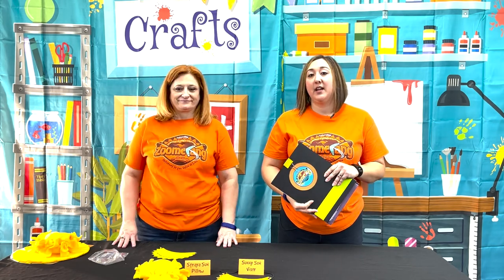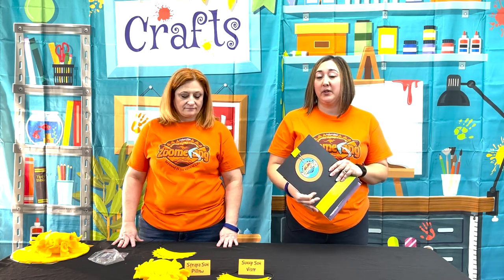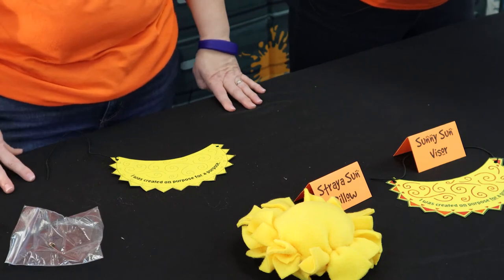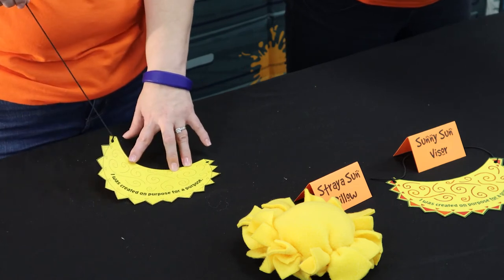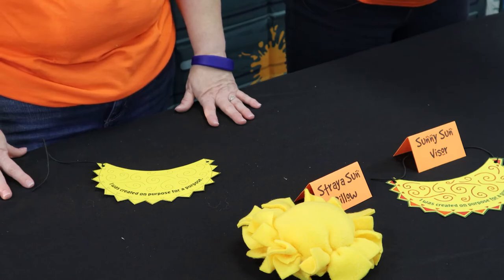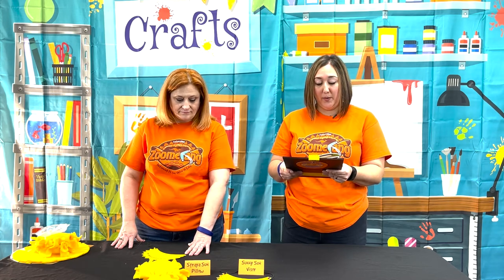We do have a version two of the sun pillow for Day 5 — this is for pre-primaries. It is very simple and easy to do. The supplies you'll need are the visor pattern on yellow card stock, elastic string 14 inches per child, hole reinforcement labels two per child, an orange and red crayon or marker, scissors, and a quarter-inch hole punch.